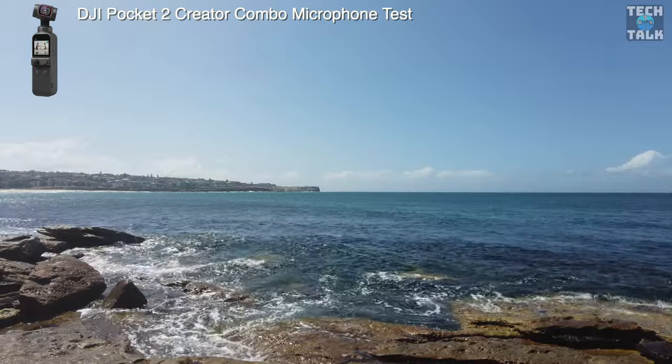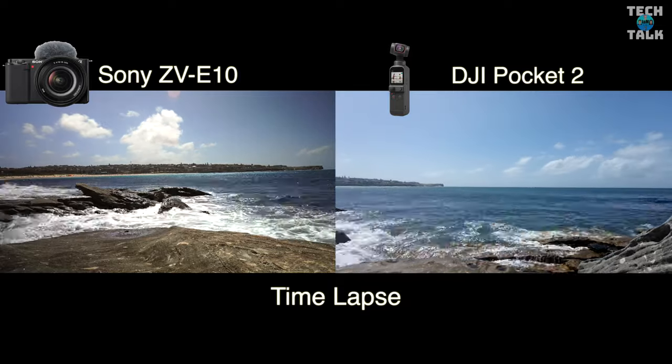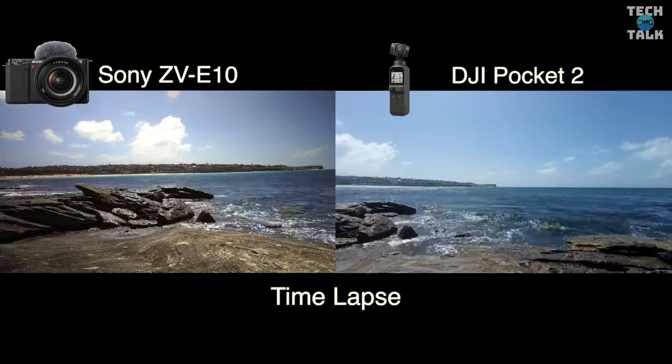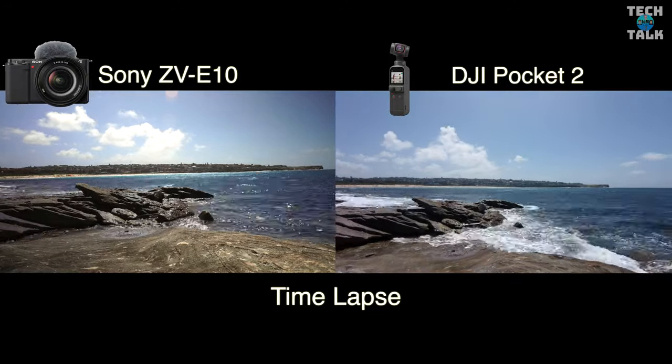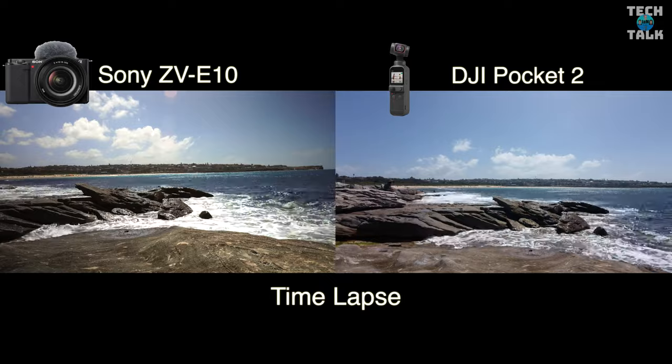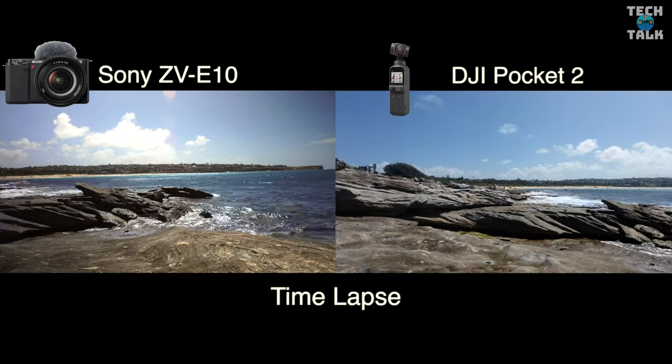Here's a time lapse on the ZV-E10, and what I love about the DJI Pocket 2 is it does motion lapses with the gimbal — one of my favorite reasons for using this camera. Both images are really clear here, but that motion does give it an extra edge.